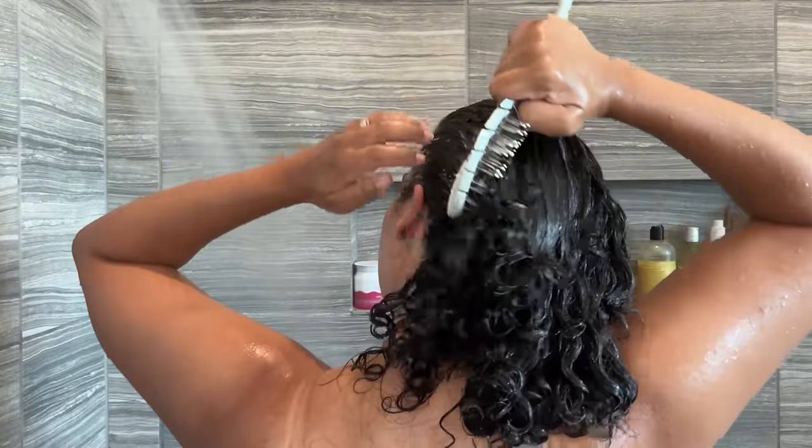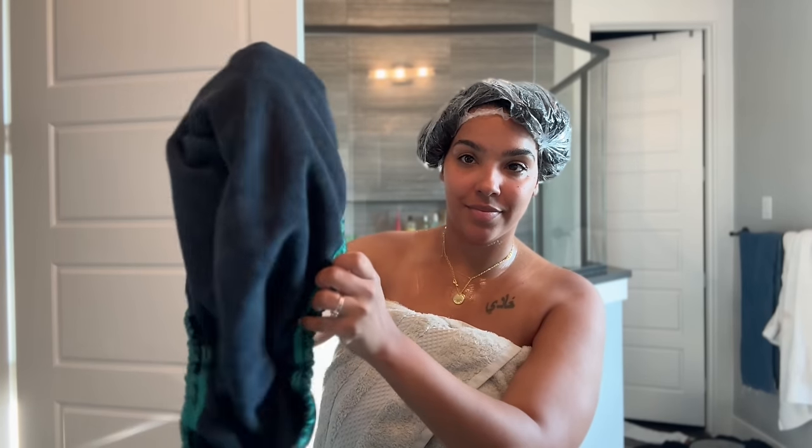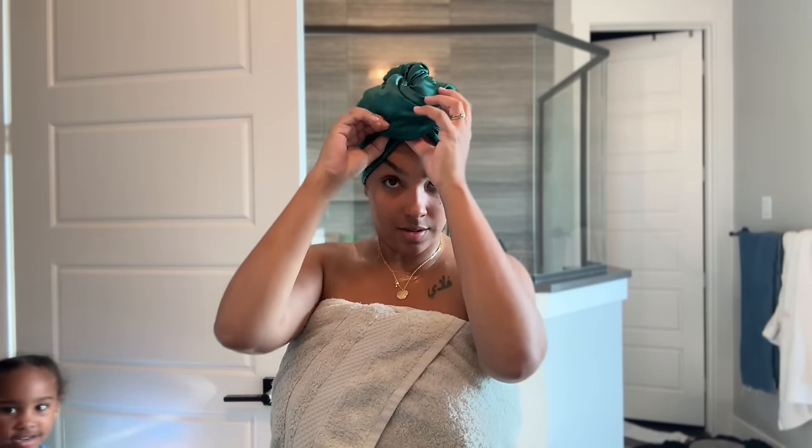If you don't have a steamer, no worries. The way you can steam your hair without one is to simply put the treatment on, put a plastic shower cap on your head, wrap your head in a towel, and go do whatever you need to do around the house for a couple of hours. The heat from your head will create a steamed environment in your hair, and that will be a good enough amount of heat to really get that treatment to work.